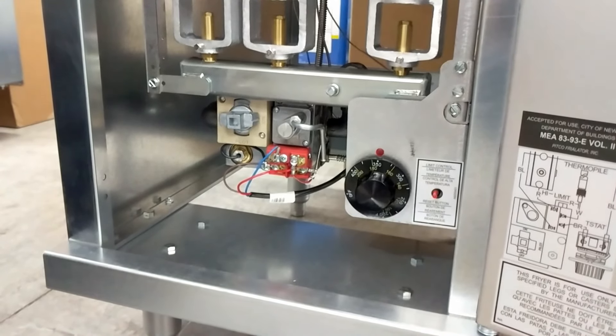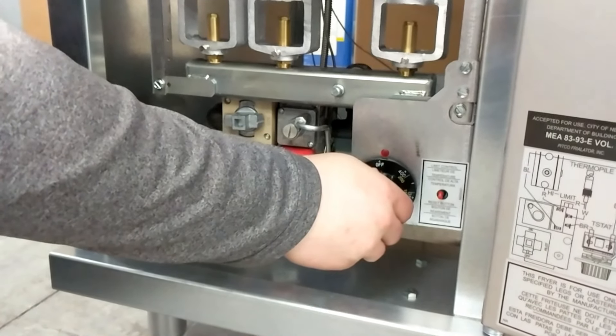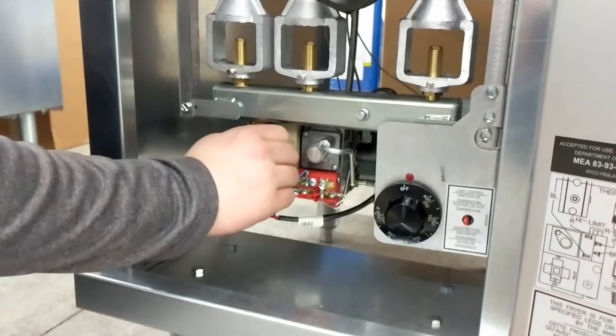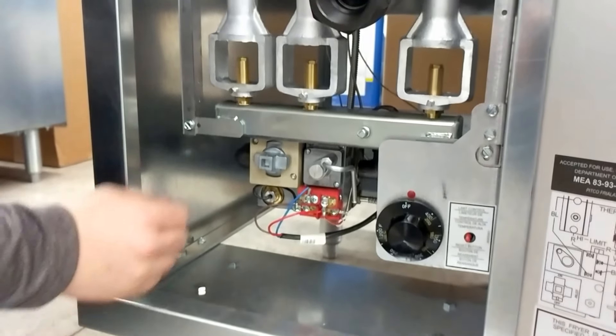To shut down the fryer completely, turn the thermostat to the off position, then turn the pilot knob to the pilot position, push in slightly, and turn it to the off position. Finally, check to see that your pilot is off.